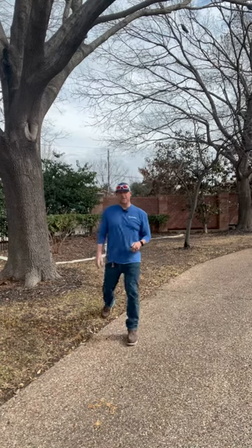Hey everyone, Michael Chorby Lawn Care here. I wanted to share something with you folks today. I'm out at a client's house and they had some concerns, as you can tell with this area behind me, with a lot of bare spots.